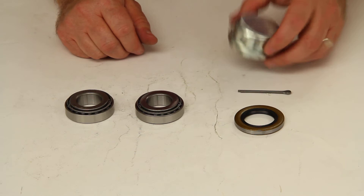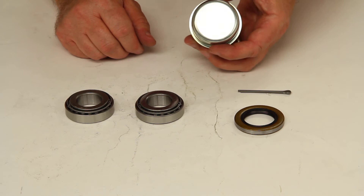It does include the cotter pin, and it includes the grease cap, which is part number F001518.